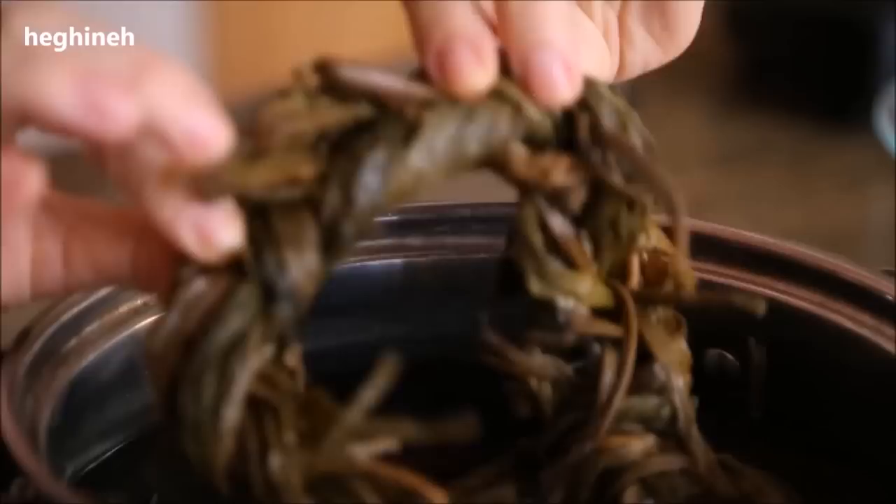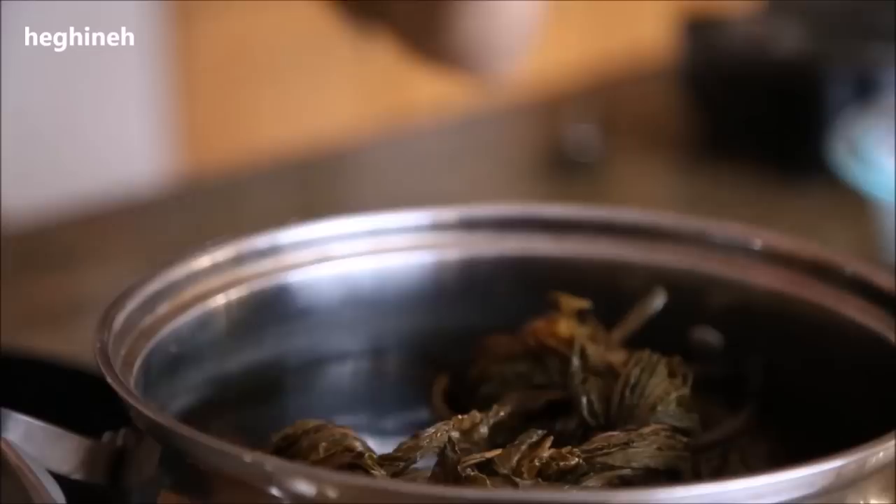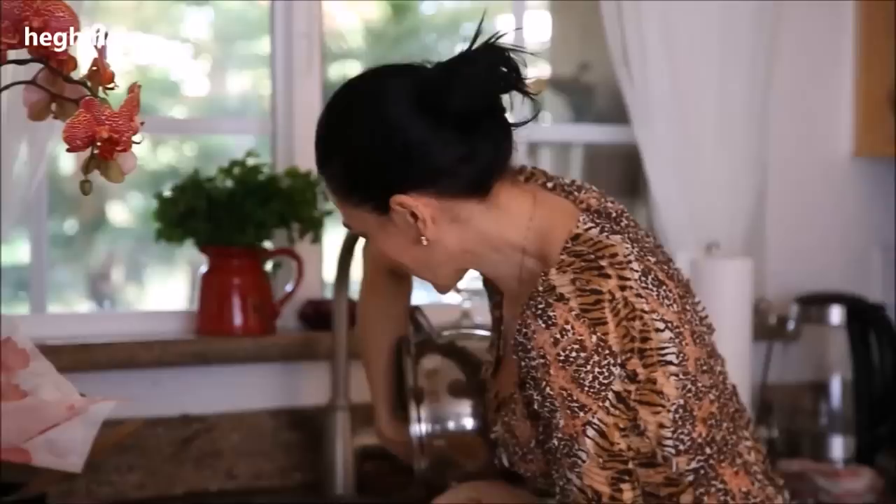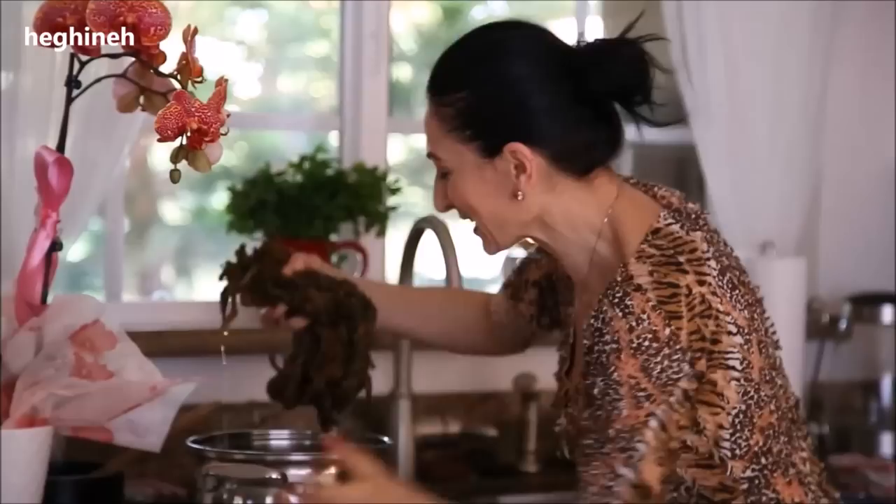I did this earlier so we don't have to wait, because it takes time for the sorel to soften and get ready for cooking. You pour hot water twice — this is the second water — and let it sit about 30 minutes the first time, then another 20 minutes the second time. Then you discard that water. This is probably one of the healthiest herbs on the planet.